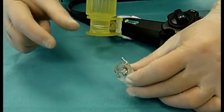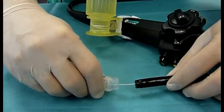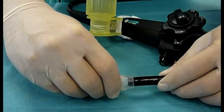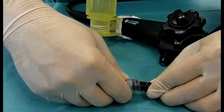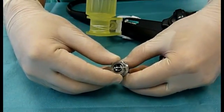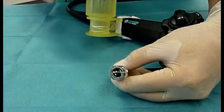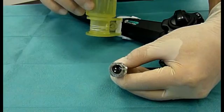The OTSC applicator cap is positioned so that the end of the thread is directly adjacent to the working channel and the thread runs right through the working channel of the endoscope. The thread is further wound up with the handwheel until mild tension is felt.